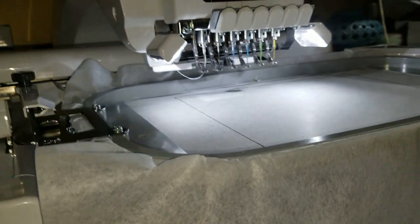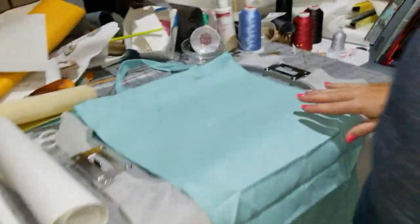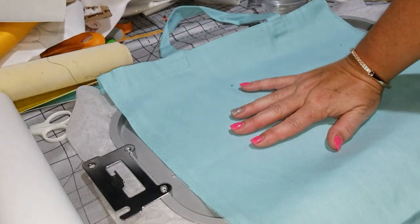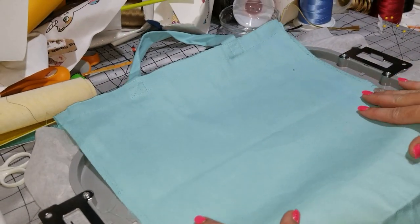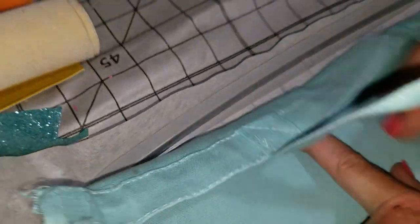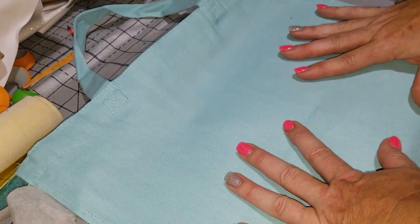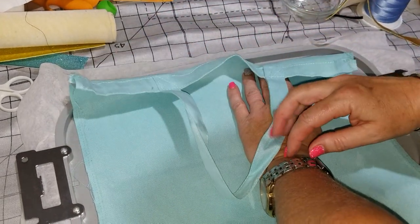We've done the basting stitch, it's coming up to a close. We're going to let it finish off, stop, move to where it's going to go next, and press stop. I'm going to take the hoop out of the machine. Now I have a tote bag I picked up from Michaels — I've opened it up, undone the side stitching, and ironed one of the sides nicely — that's where we're going to put our design. I want it centered on the tote bag, and now I know exactly where on the hoop the design is going to be, so I can line things up on my bag.